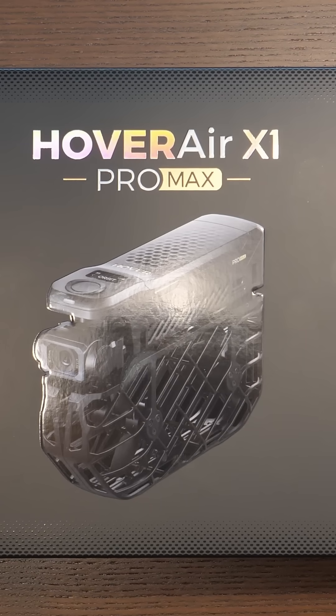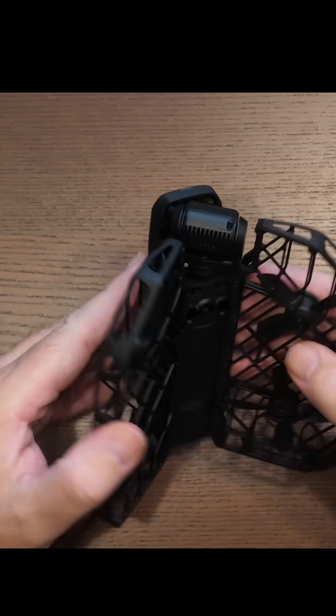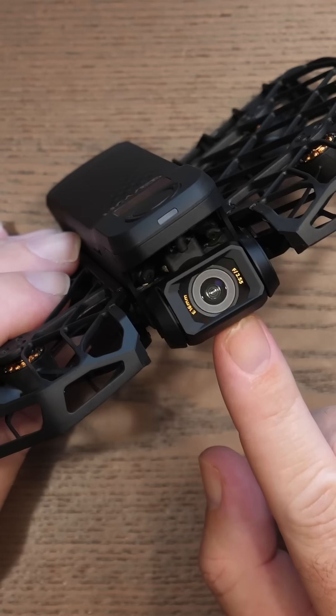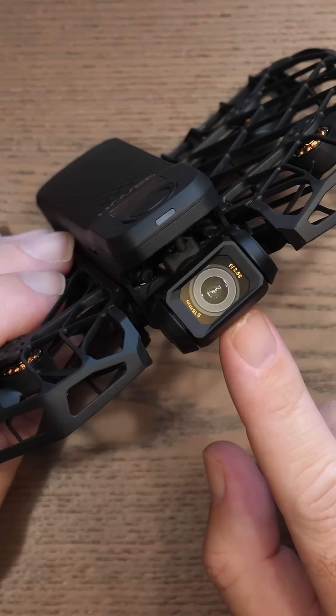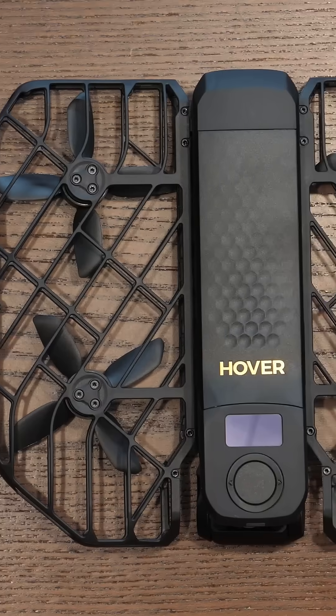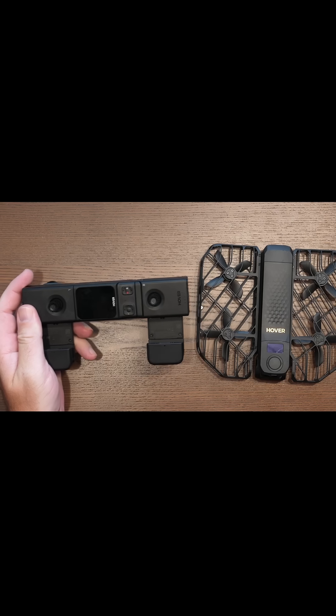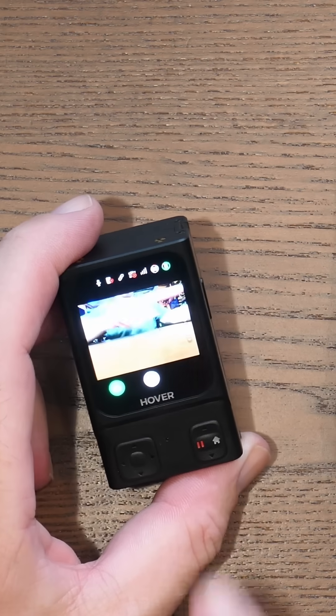The Hover-Ear X1 Pro Max is one of the most interesting drones I have checked out on my channel for a while. It is a small portable folding drone with an 8K camera, it has rear object sensors, visual positioning, and it can be controlled not only via your smartphone but with a Wi-Fi remote controller and beacon module as well.